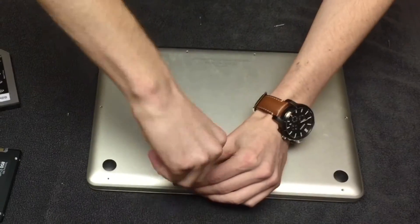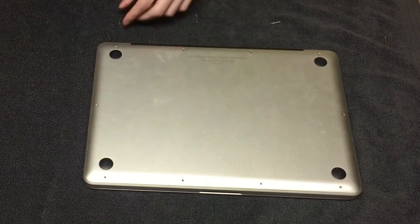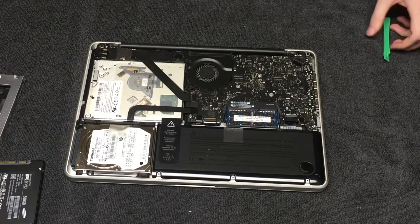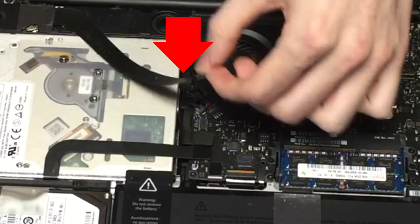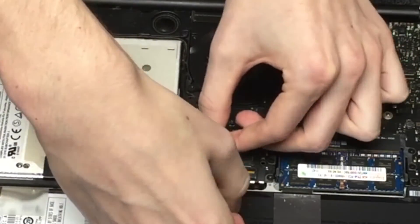As shown, the first thing you're going to want to do is to remove all 10 of the screws under the MacBook Pro in order to expose the inside of the machine. Next, I would recommend disconnecting the battery connector merely as a safety precaution to prevent electrical shock while you work on the machine. Next, go ahead and disconnect the airport/Bluetooth ribbon as shown here using a spudger. Also, go ahead and disconnect the optical bay connector as well as the hard drive connector.